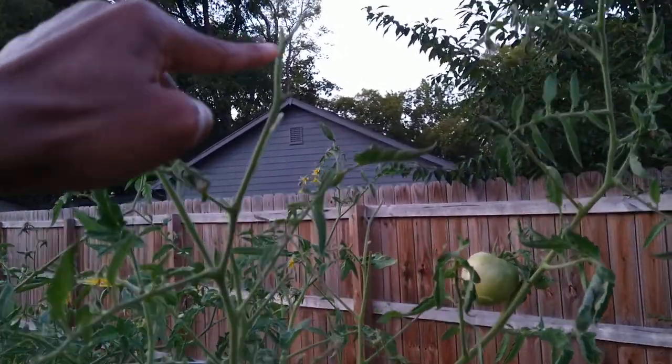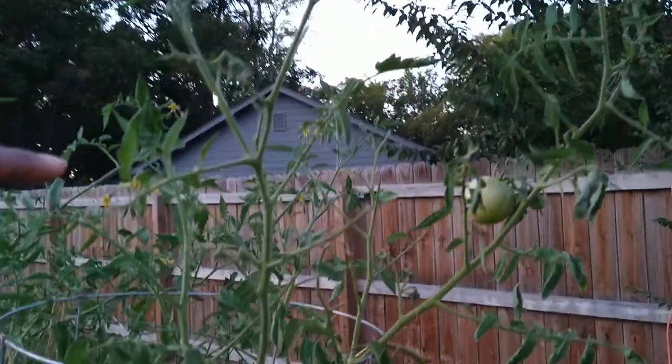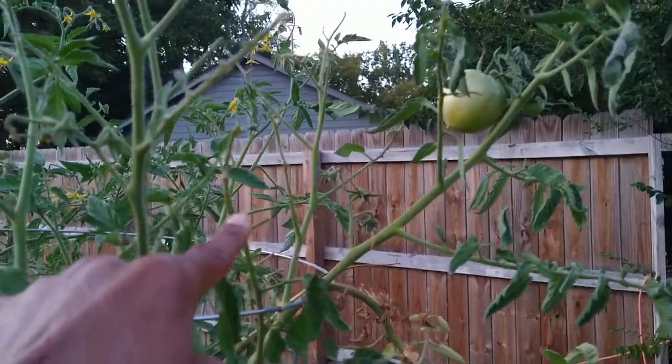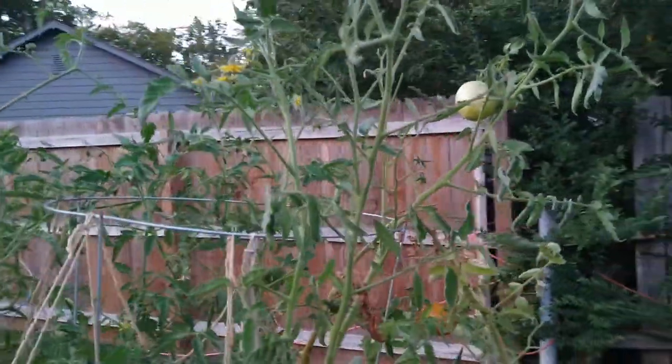Now look closely at this branch right here — there are no leaves. There's something that's biting off something over here. There's no tomato leaves right there, and I look right here, no tomato leaves. I'm like, this is looking like there probably is a hornworm.